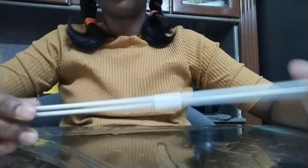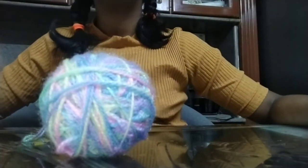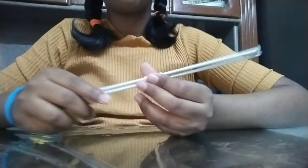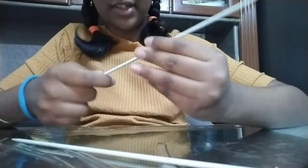Of course you need knitting needles, which I bought from Amazon, and a wool ball, which I also bought from Amazon. They didn't give it in the shape of a ball — they gave it in skeins, so we rolled it into a wool ball. You will also need scissors or a knife to cut the thread.